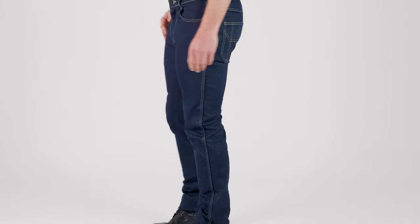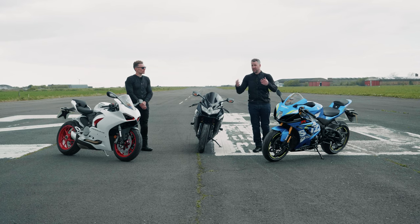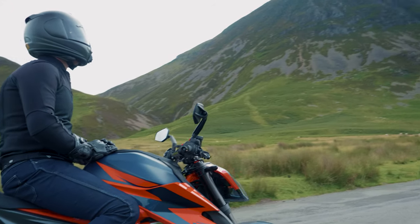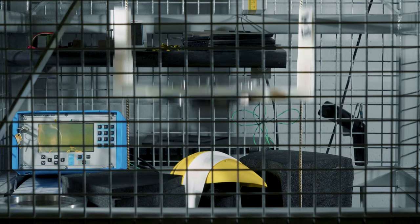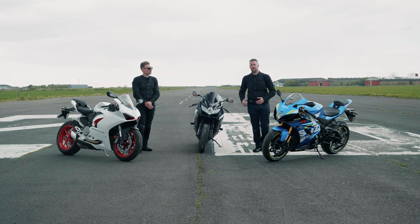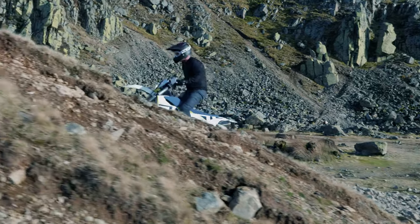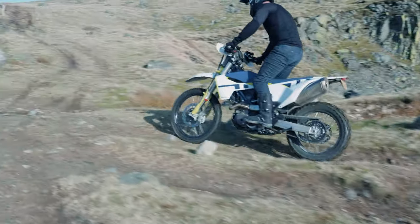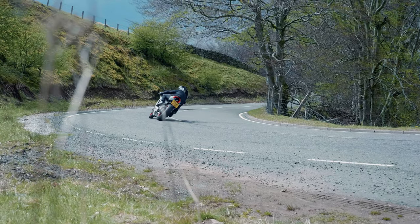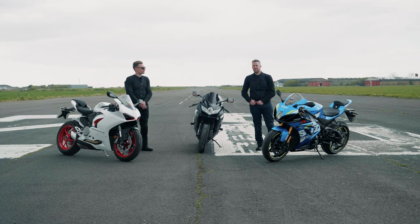Every product in the Knox denim collection comes with both knee and hip armour included — they're not an extra. That's really important to Knox because when you look at crash data, your hips are often one of the things that hit the deck. They're a really high impact area. When I go off-road I can guarantee I'm always hitting my hips, so I also wear the Trooper shorts that have the same hip armour included.